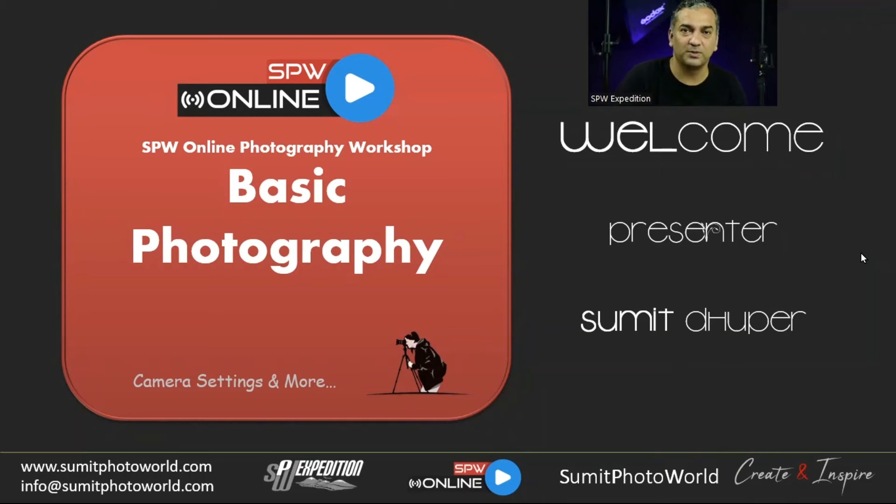Welcome to this workshop. This is a basic photography workshop, and we are going to learn about camera settings and improve our skills with the knowledge we gain.